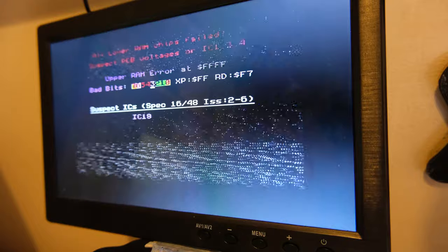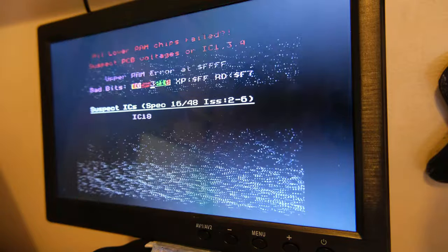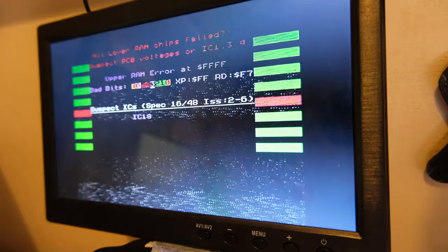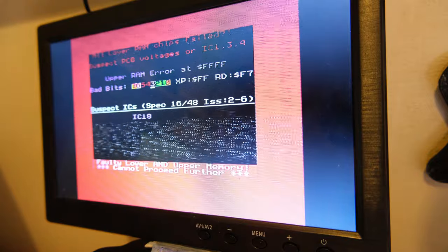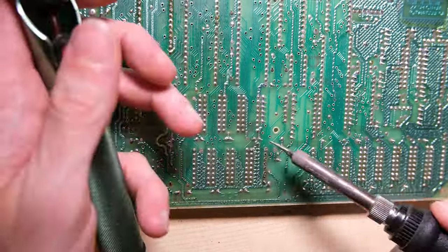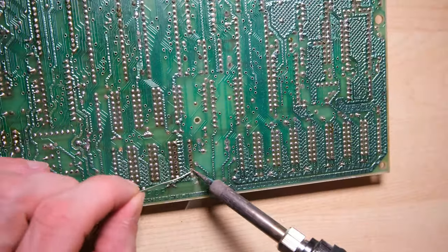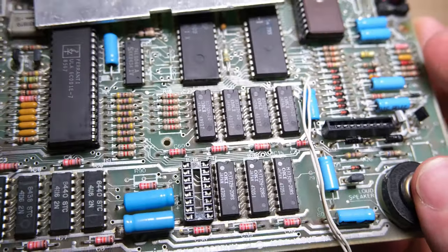It's telling us that all of the lower RAM chips have failed - that's not good - and we have one failed upper RAM chip. So I'm going to ignore the fact that all the lower RAM chips have failed because I don't know what to do about that, and start by replacing IC18. Enter the shiny new green solder sucker, and what we're going to do is plug in this new upper RAM chip and hope it solves all of our problems.